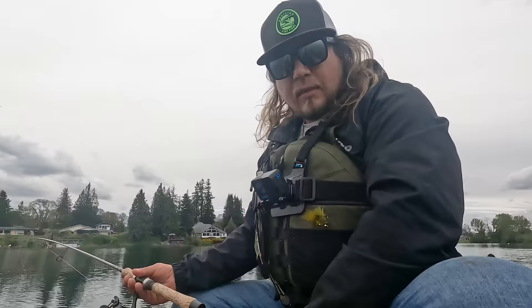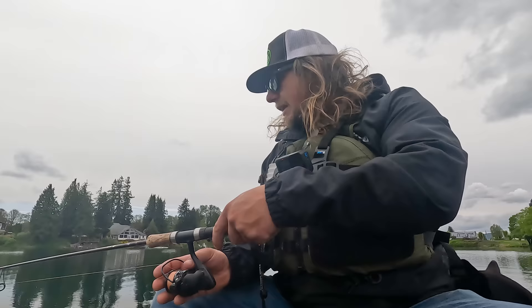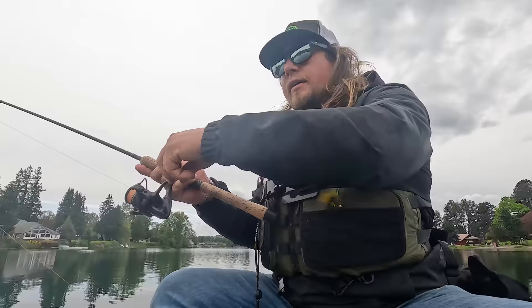Speed is often the key factor, so you want to go faster and slower throughout the day to see which works better. I'm going to start letting out line — about 10 feet at a time — check to make sure I'm not at the bottom, reel up just a couple of cranks, and then we're fishing.